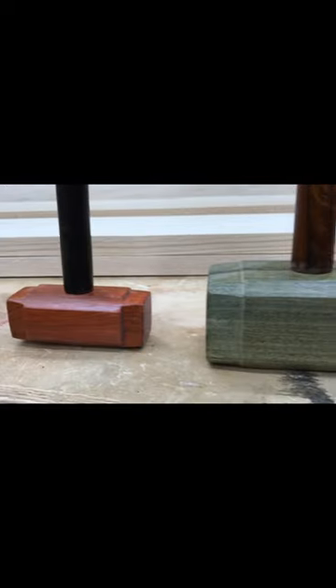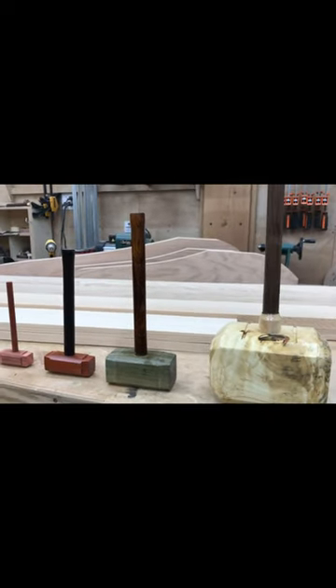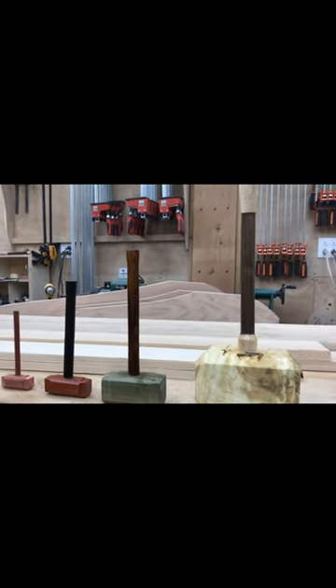As soon as it was dry, we wanted to take a quick video to show you the various sizes of mallets that we use in the shop and compare them to the actual size of Thor's hammer. This thing is a beast, but we sure had fun making it. Thanks for watching.